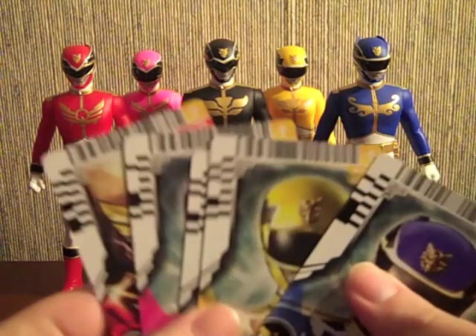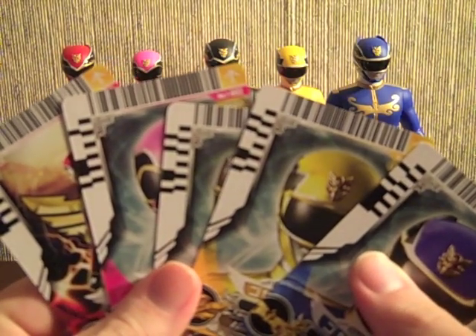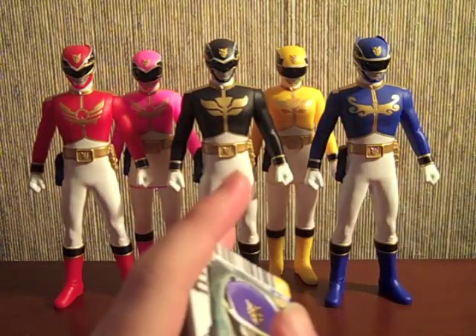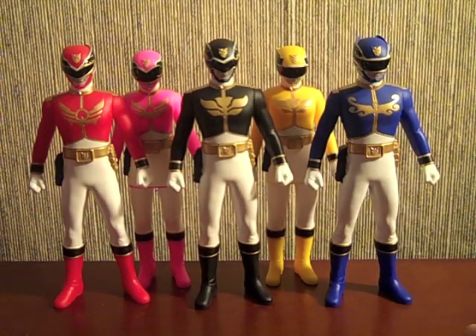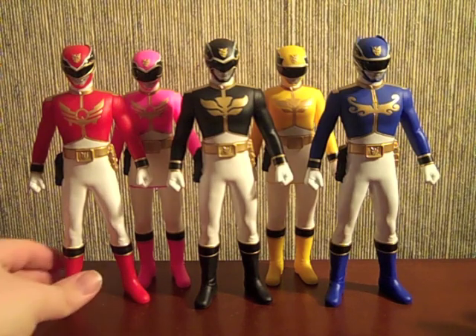So those are the five cards that come with these guys. I would display them in the Tensouder, but I don't have the Tensouder yet — I'm working on it and I'll get it eventually. Anyway, a quick look at the figures.